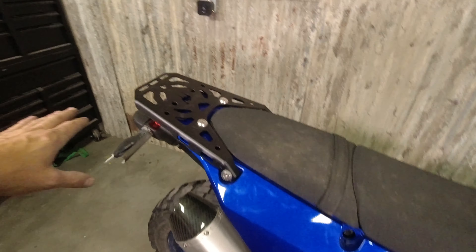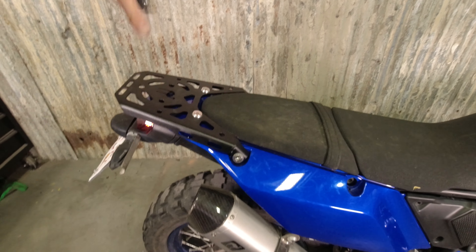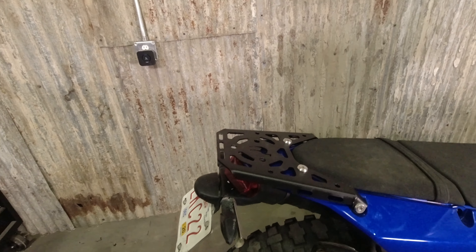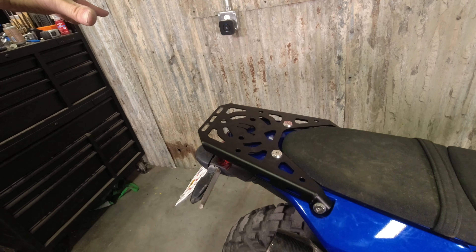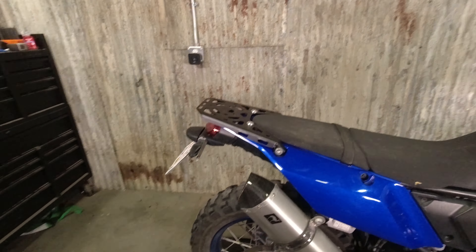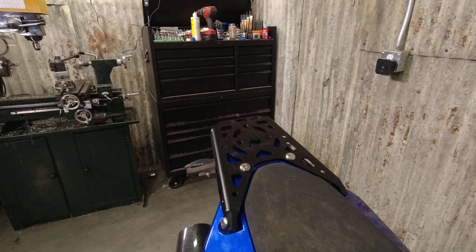We wanted something small, light, and sturdy enough to throw a tool bag on the back, a backpack, or rackless luggage. But this is in no way, shape, or form intended to be used with a top box of any size. There are lots of good options for top box mounts — this is not one of them and it's not intended to be.